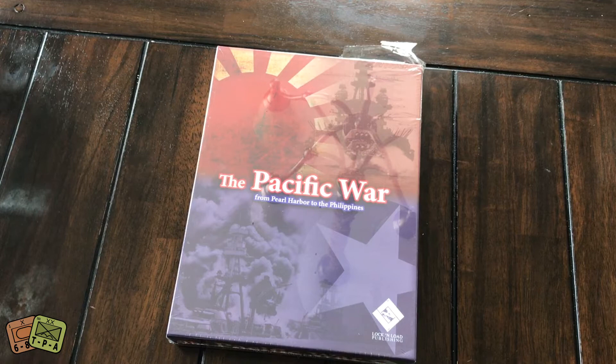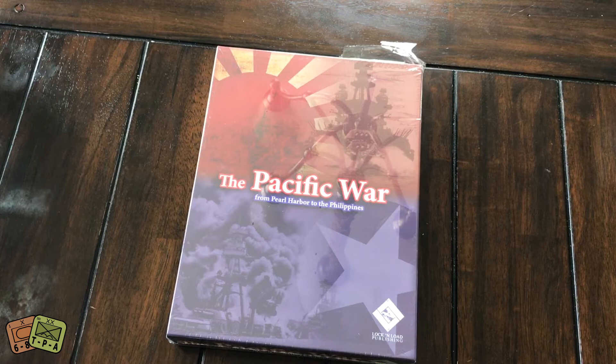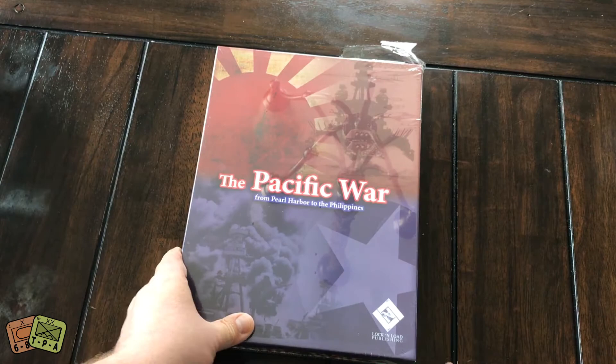This game is called The Pacific War: From Pearl Harbor to the Philippines. The game covers the period from December 7, 1941, when the Japanese Navy surprise-attacked Pearl Harbor, through the end of 1944. The Japanese didn't surrender until August of '45, but the game covers through '44 because it's really focused on the naval side. After 1944, it turned into more island hopping — from Midway to Saipan to Okinawa — and the war really changed. So this game is purported to cover that time frame.